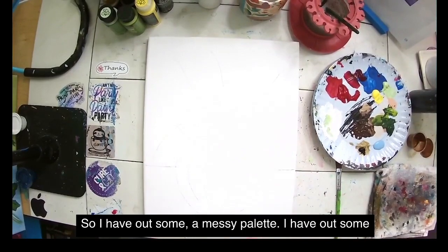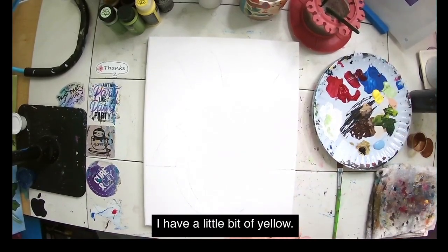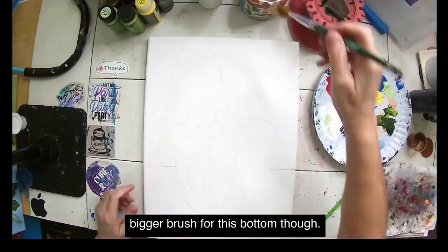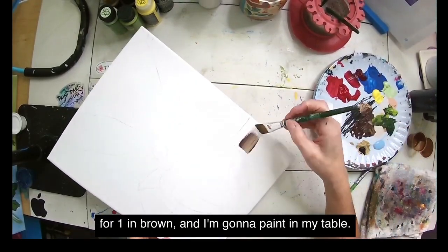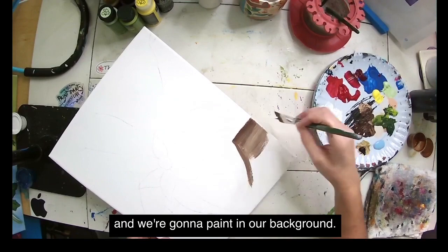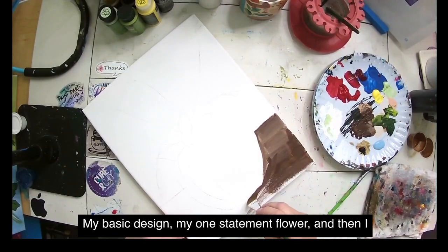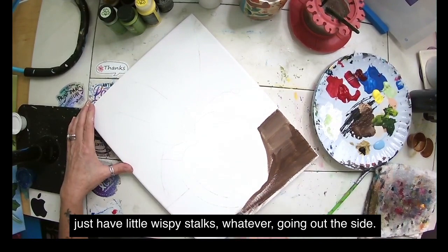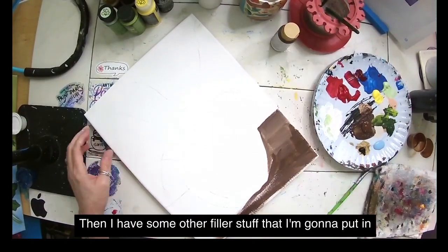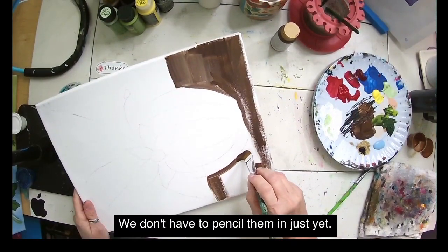I have out a messy palette with some greens, red and burgundy, dark umber brown, a little bit of yellow, and black and white. I think I need a bigger brush for the bottom. First I'm going to pick up some fawn and brown and paint in my table and background. I have pre-sketched one big statement flower and little wispy stalks on the sides for where I'll put the background leaves. I have some filler stuff too but we don't have to pencil those in just yet.